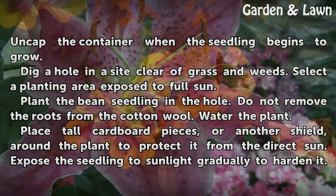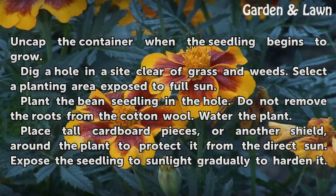Dig a hole in a site clear of grass and weeds. Select a planting area exposed to full sun. Plant the bean seedling in the hole. Do not remove the roots from the cotton wool.